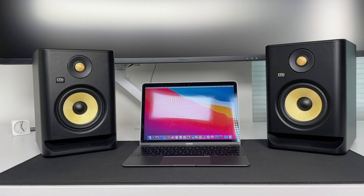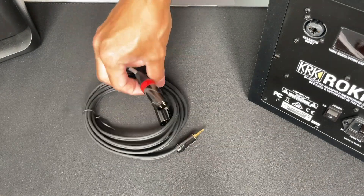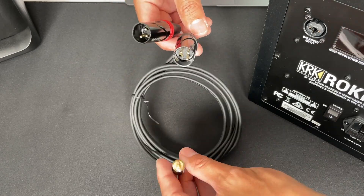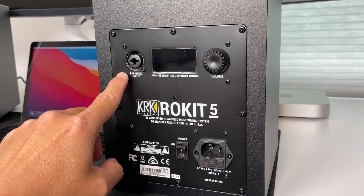Let's begin with the cost-effective option. This option uses a single cable to connect your speakers, and you don't need anything else. However, it uses unbalanced cables, which are susceptible to picking up noise and interference. On the back of the speakers, you'll find balanced input jacks for TRS or XLR cables.